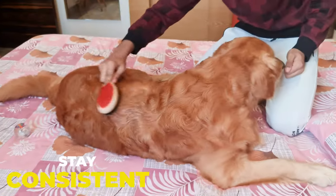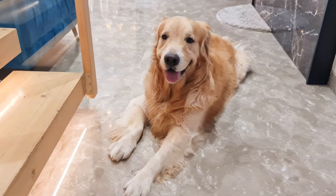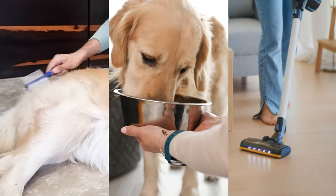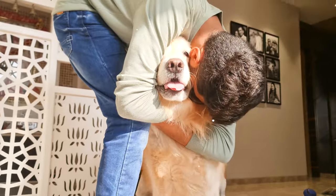Stay consistent. Managing shedding is all about consistency — it's not something you can fix overnight. But with regular grooming, the right diet, and keeping your house clean, you'll notice a lot less fur around. And your Golden Retriever will thank you for it.